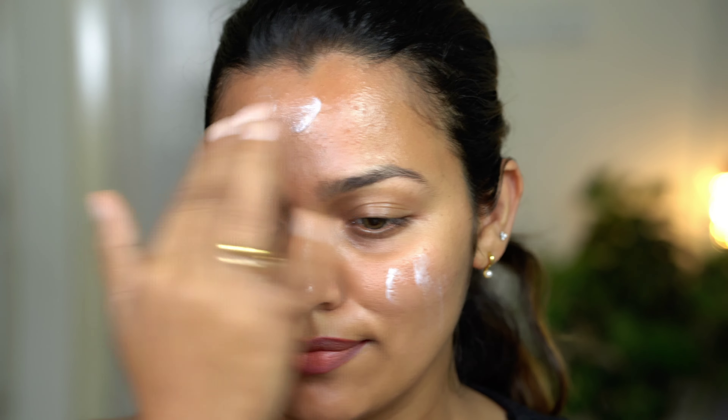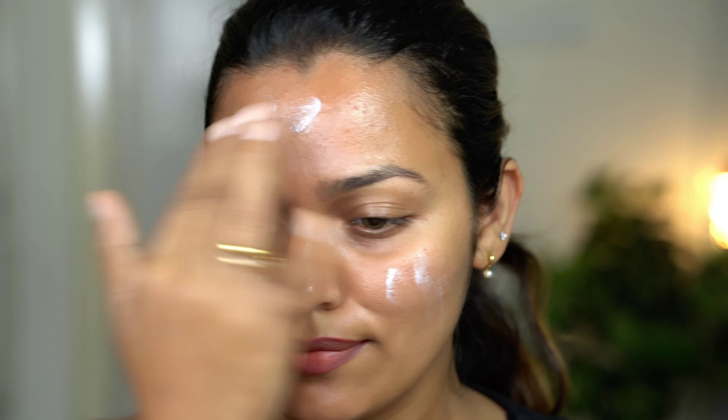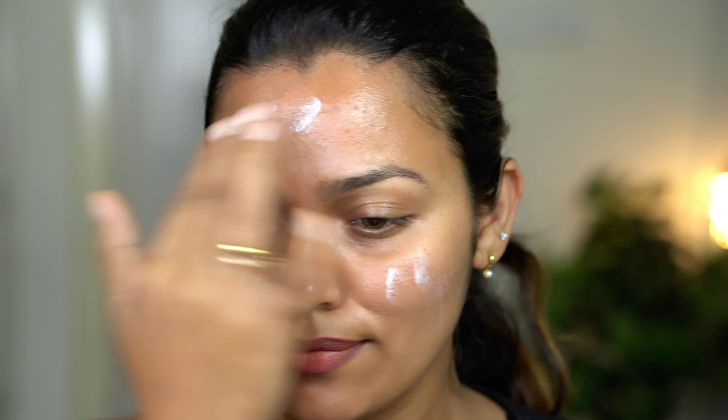It is actually normal to dry, but since I am looking for a dewy finish and a little shiny base, I am using a dewy primer. I am going to extend it a little.